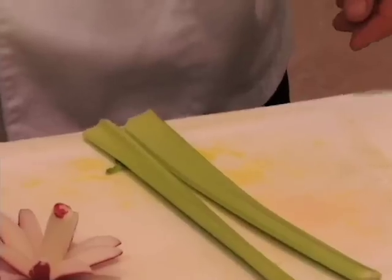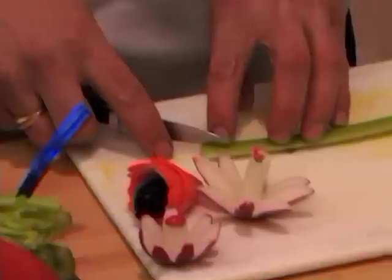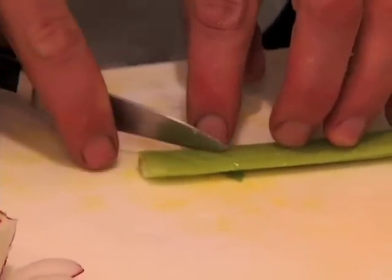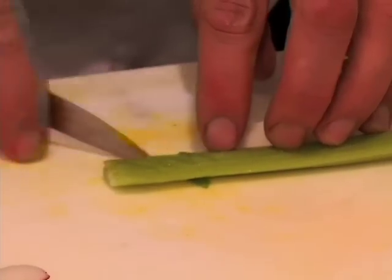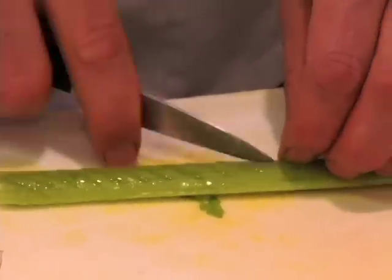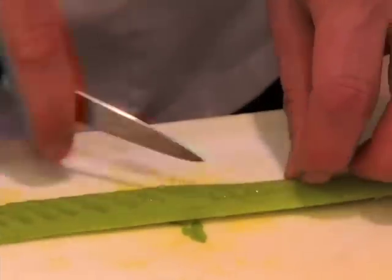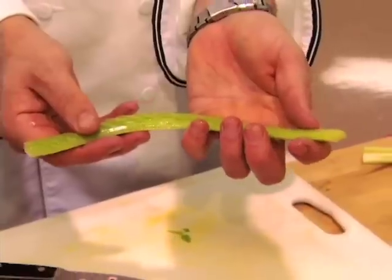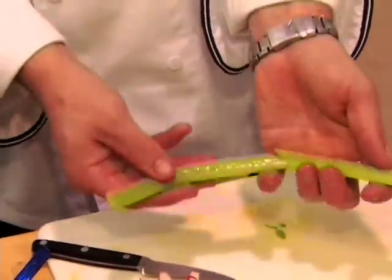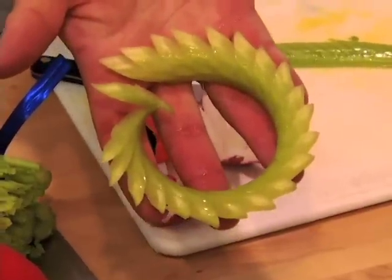Then I grab a paring knife and cut it at an angle, just keep going all the way through. Make sure that you go at a nice angle so you can get a really nice effect. What will happen when this goes into the water is it will curl up the celery, so it becomes circular like this and you will have a nice wreath overnight.